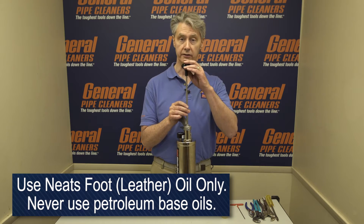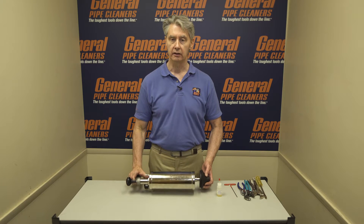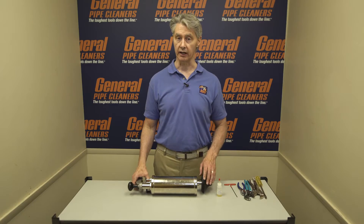The Neatsfoot Oil is really good at keeping the leather cup nice and pliable and in good condition. If oiling it works, great — then you've solved your problem. If not, then let's start to take pieces apart from the Ram and install the Ram Repair Kit.